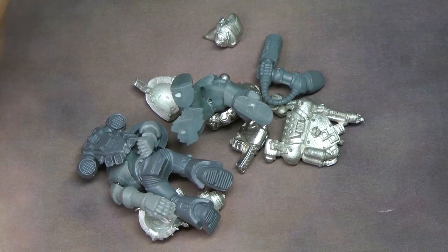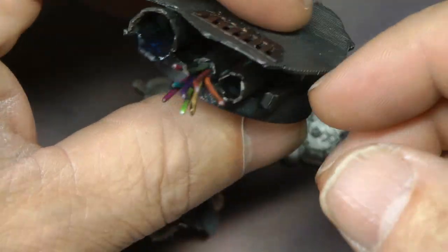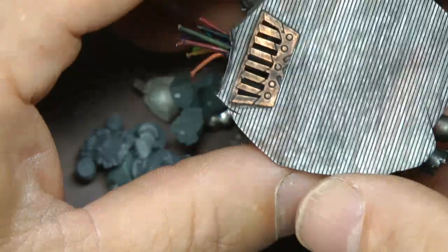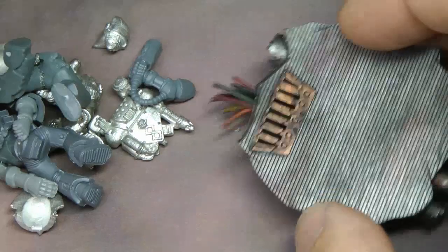I have two more objectives I need to make, and for this project to be done I want five objectives, unless sixth edition changes the objective rules — which I'm going to be pissed right off — but I thought I'd show you what I'm up to.